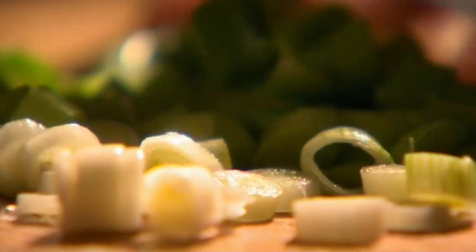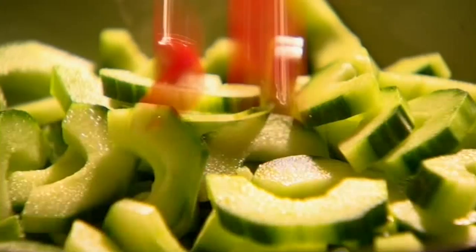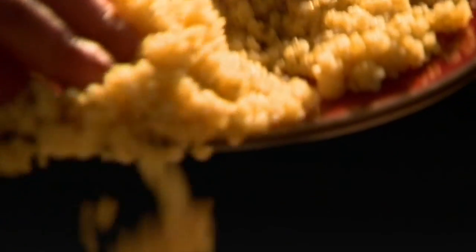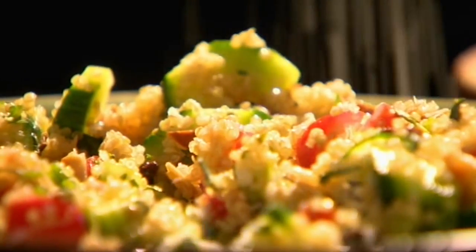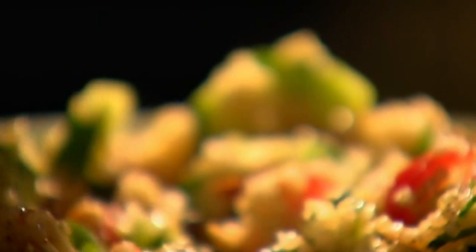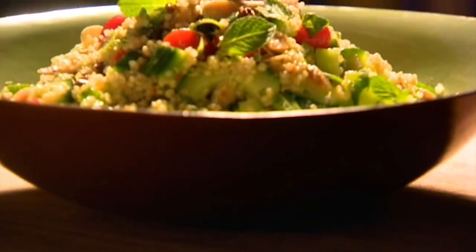Add spring onions. Peel strips of skin from a whole cucumber to make stripes, then remove the seeds and chop into half-moon slices. Add half cherry tomatoes and the cooled quinoa, and gently mix in with your fingers. Season with salt and pepper. Dress with a good squeeze of lime and a drizzle of olive oil. Finish with a few fresh mint leaves.